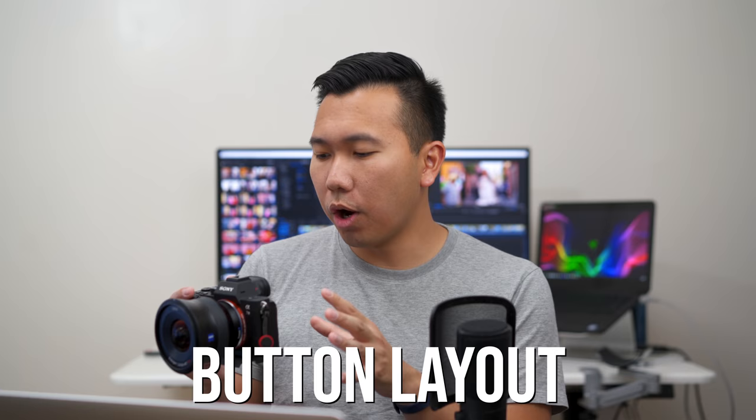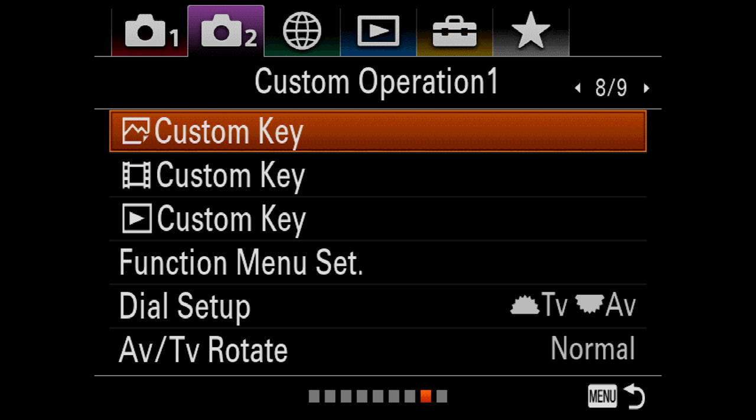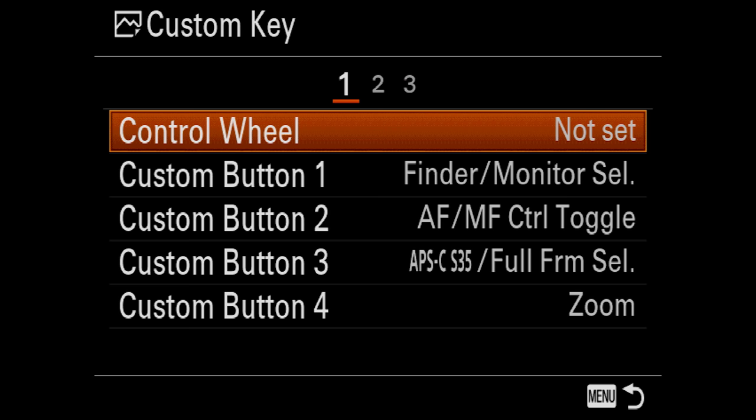First I'm going to go over how I mapped out my physical buttons. Join me on tab 8, page 8. We're going to start messing around with the custom keys and the function menu set. You'll notice there are custom keys available for video, photos, and playback. We're only going to be messing with the photo one — everything else pretty much follows what I have customized in the photo section. Control wheel: I have nothing set.